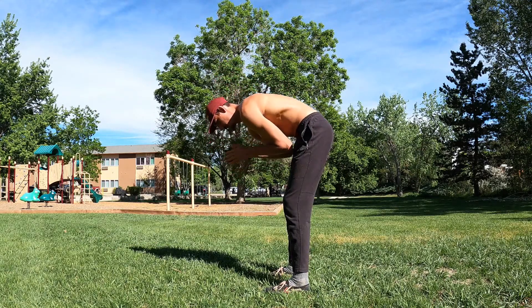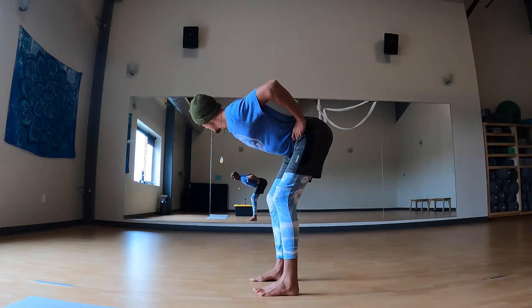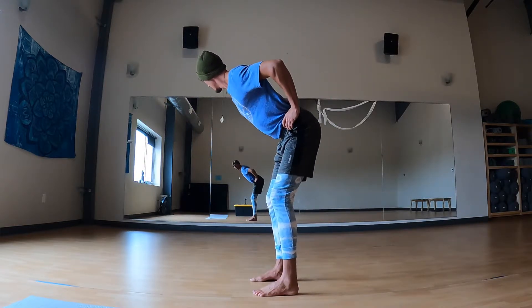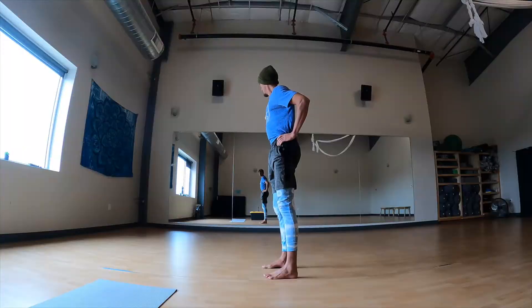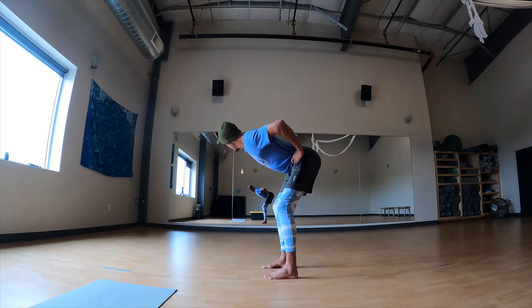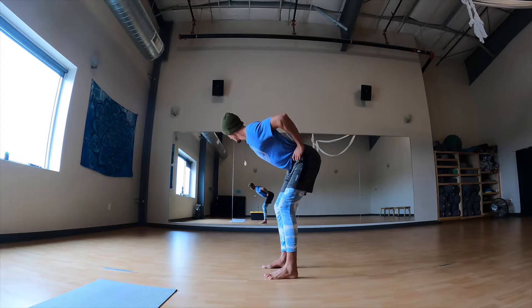Now there are two really great ways to teach yourself this movement. The first is using a mirror and placing your hands on your hip bones. As you hinge, tilt your pelvis forward with your hands — kind of like you're purposely spilling a bowl of cereal on a child. Then watch yourself in the mirror as you do this. Are you hinging at your hips? Is your spine bending? With the mirror, you have real-time feedback.